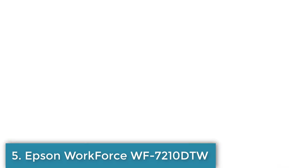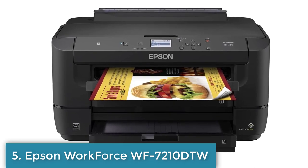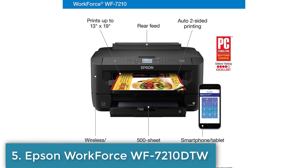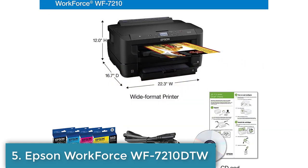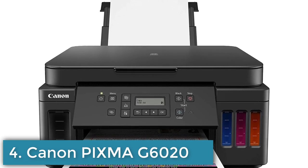The Epson Workforce WF7210DTW is a great choice for anyone looking for a high-quality, efficient, and cost-effective printer for their home or small office that requires wide-format printing capabilities.